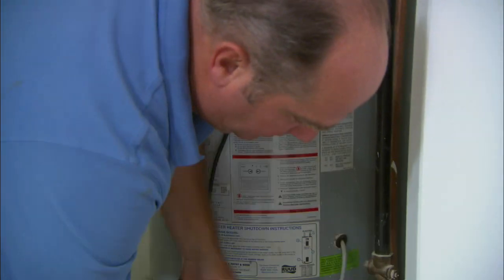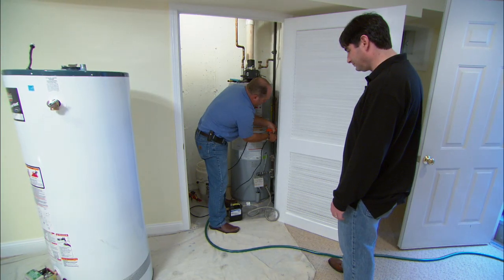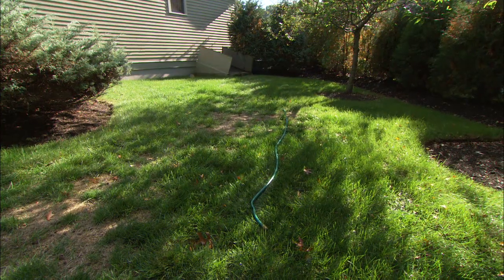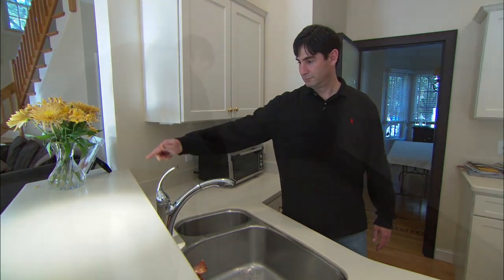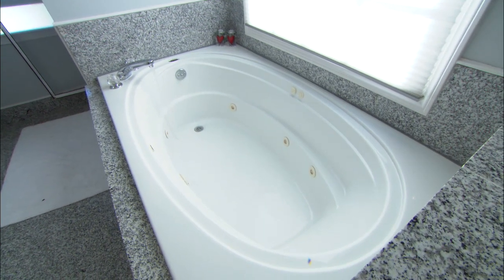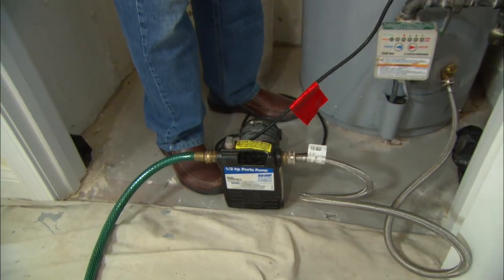To get the water out we're going to use a pump, so I just open the drain valve right here at the bottom. By opening all the hot water faucets you'll break the vacuum and every bit of the hot water goes back to the water heater. That whining means we've got all the water out of the water heater.